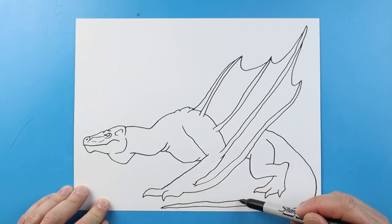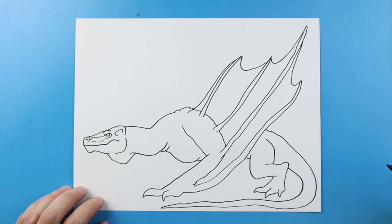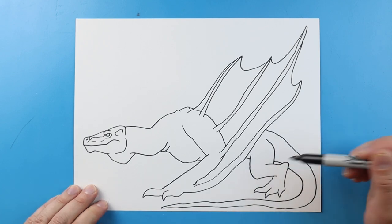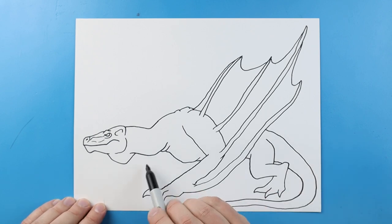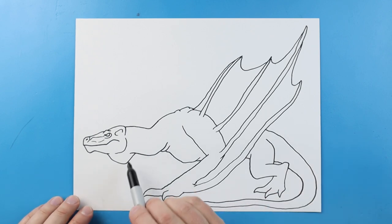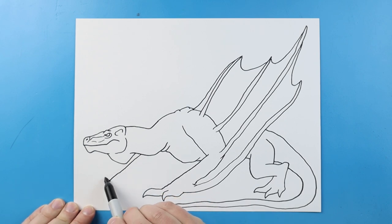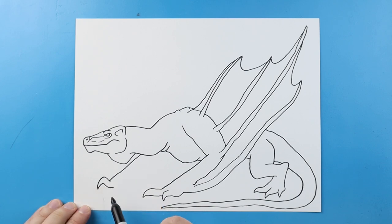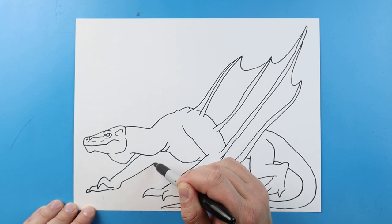We're going to bring this back slowly, and as we get closer, we're going to make it get bigger and bigger. And we'll bring it right to there. And we'll make a little line and bring it to here. Now, starting over here, I want to make another leg. So I'm going to start here, I'm going to make a line that's going to come out to here. Make a line that's going to curve up and down to a point. Make another one that's going to come out to a point. And we'll do one small one right there. We're going to bring this right up towards the neck.